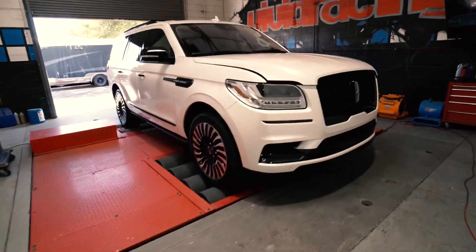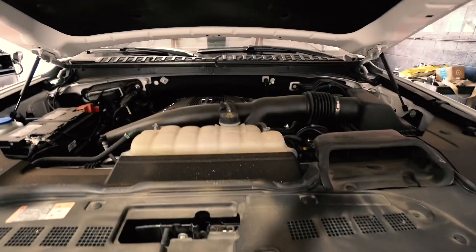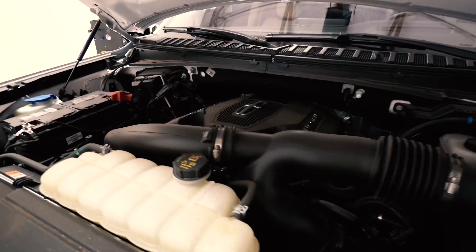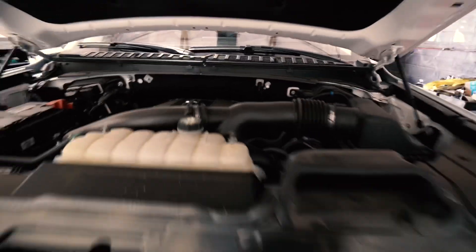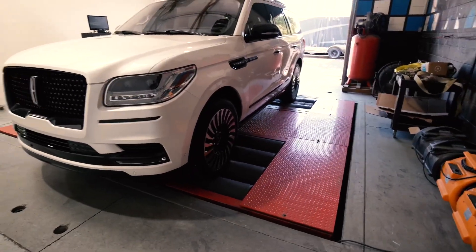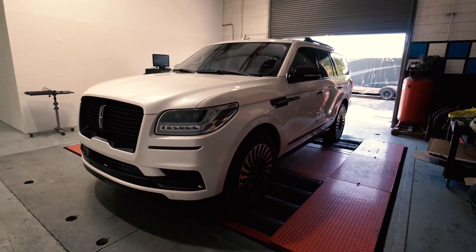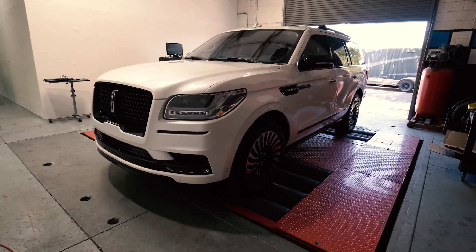So I got the Navigator here on the dyno. Just so you can see, this is the same 3.5 liter EcoBoost. We could even put a cold air intake on it. It's got the same exact setup here, just a little different dress to the engine cover. Other than that, this is a Ford. So now we're going to strap it down. We're going to do three tests. The three tests will give us a good average to make sure our baseline number is consistent. And from there, then we'll do the ECU tune.